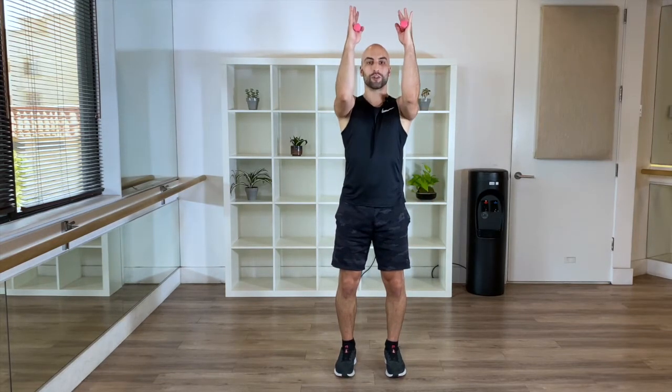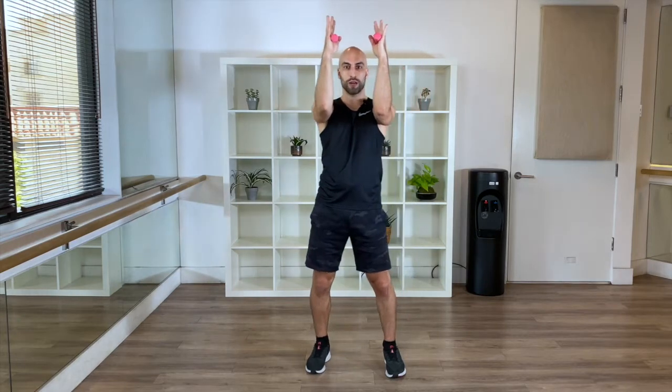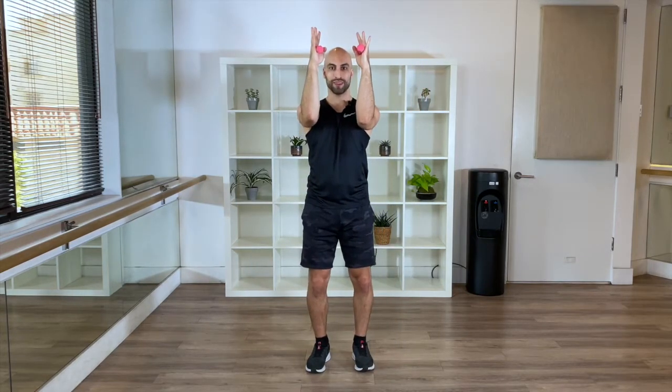Feet parallel. Soft knees. Arms up. Shoulder blades back. From here, squeeze it up. Up. Up. Good. Nice and small. Now we want to cater to our shoulders, so our elbows are in alignment with our shoulders. Hands in alignment with our elbows. Push it up. Up. You're doing amazing.